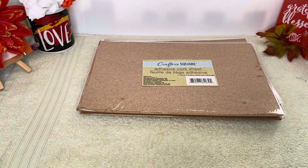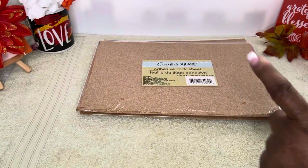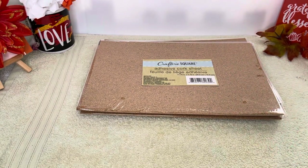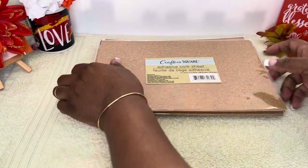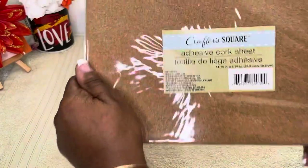Hi guys, welcome back to the channel! This is Miss D over here at Closet Sass. Let's go ahead and get into this video. Make sure you guys like, comment, and subscribe to the channel, and make sure your post notification bell is on so you don't miss a video anytime there's an upload. Today on my table, guess what I have!